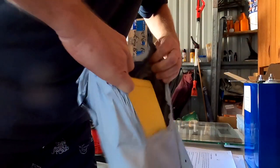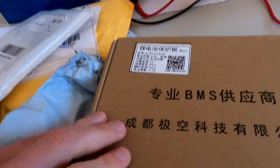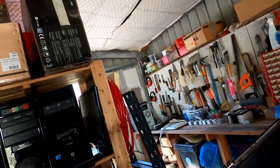It has finally arrived! I cannot believe it!